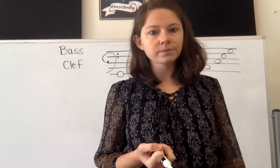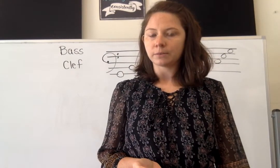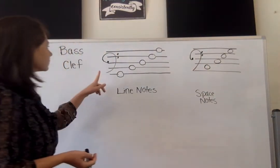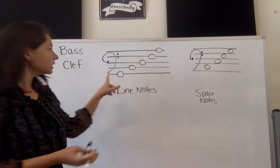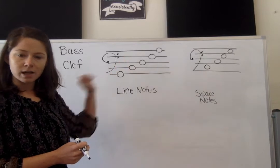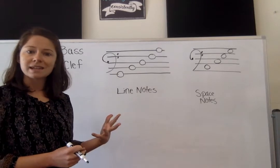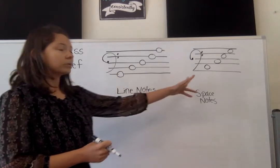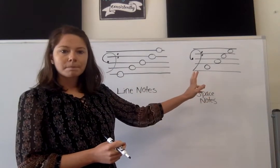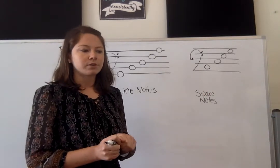Some things are very similar to treble clef and then some things get a little bit different. The clef looks a little bit different — it's a half-circle-ish with the two dots. We still have line notes; your notes will still be somewhere on the staff, either on a line or in a space, but the actual notes themselves are read differently.